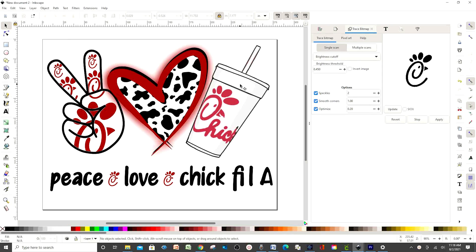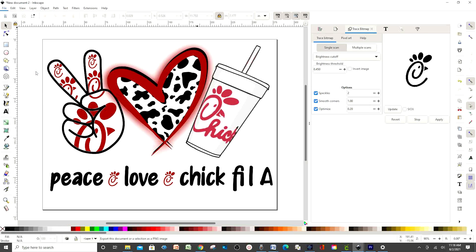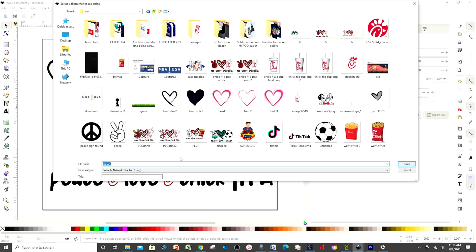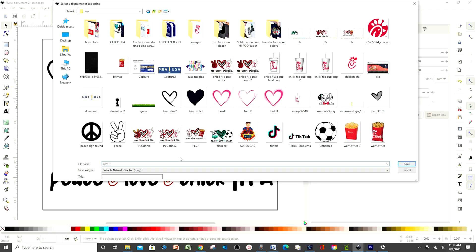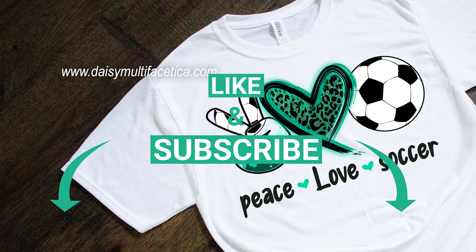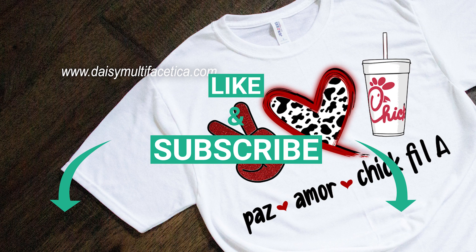Now we're going to save the design. Let's go to File, Export PNG Image. You're going to see this window. Click over here and save your image in a folder that is easy for you to access. And ready. I hope you enjoyed this tutorial, and don't forget to subscribe to my channel, like my video, and press the notification bell. Thank you for your visit, and I'll see you in my next tutorial.